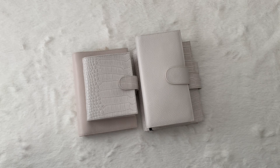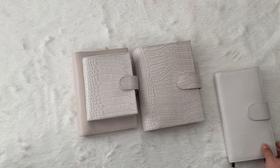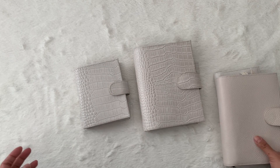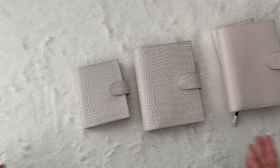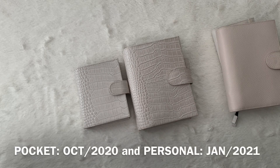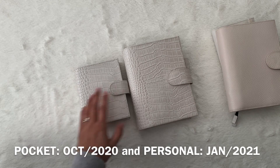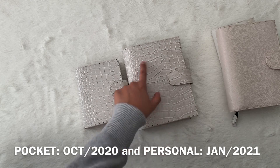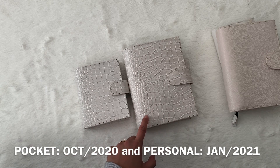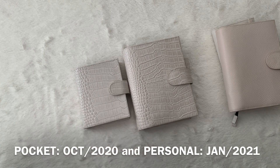Hopefully after watching this video, you can get a good understanding of what the color differences are. I'm just going to start out with the Cream Croc first. So even though they are both Cream Croc, you can kind of see a bit of different colorings. A major reason for this is because of the shadowing, and there's just more surface area for that shadowing to occur. So it might seem to you that the personal is a tad bit darker than the pocket.